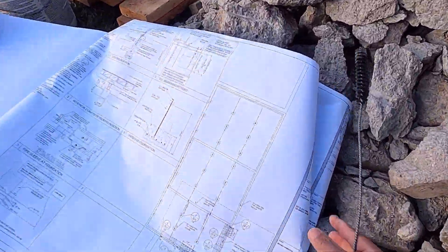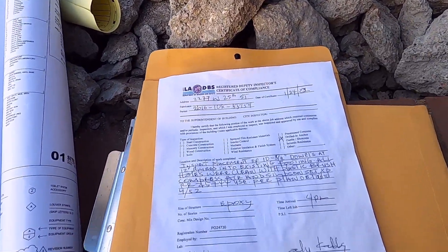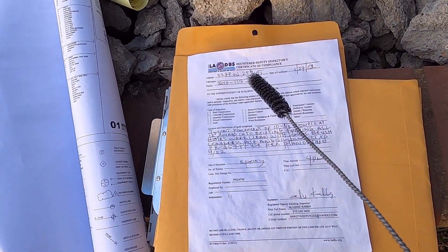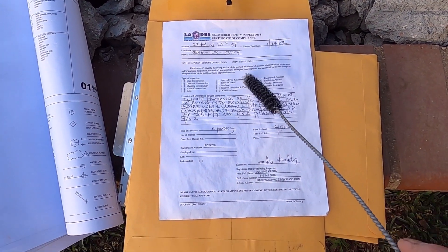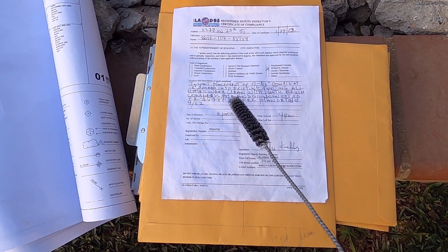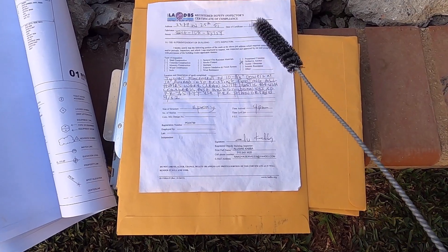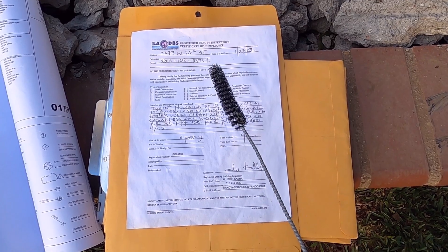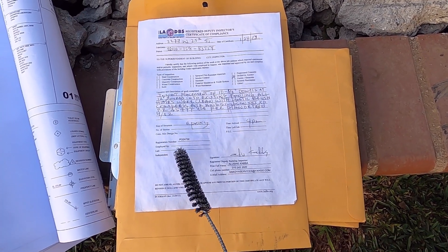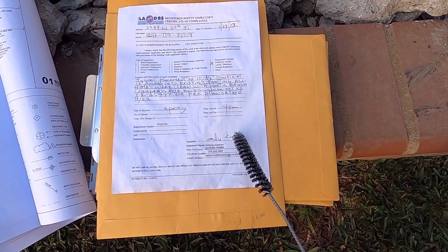The deputy inspector will give you a certificate of compliance like this. The engineer signs it, and then the inspector will look for the registration number — that is his registration number and that is the name of the inspector.